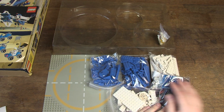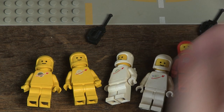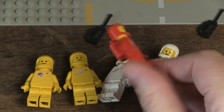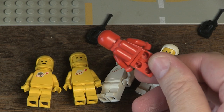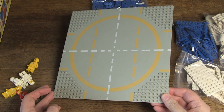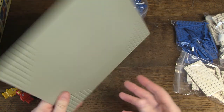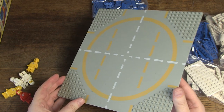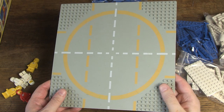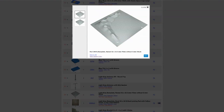Let's look at the set. First, the minifigs. The baseplate is a red 32x32 with 9-stud landing pad with yellow circle pattern. It's okay, but given the size of the set, it would have been nicer to provide at least two or even three baseplates. One of the plates could then be one with a crater structure, for example.